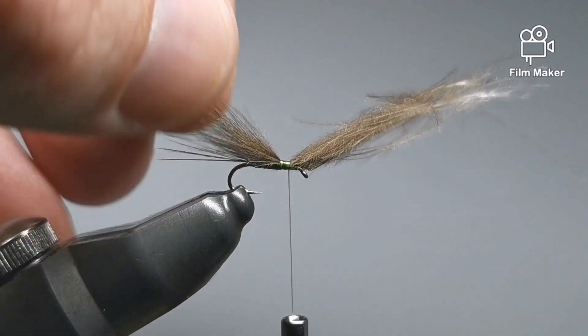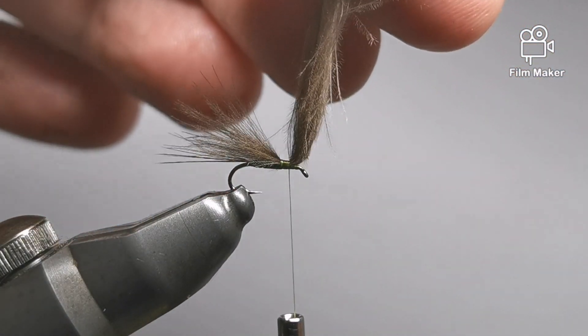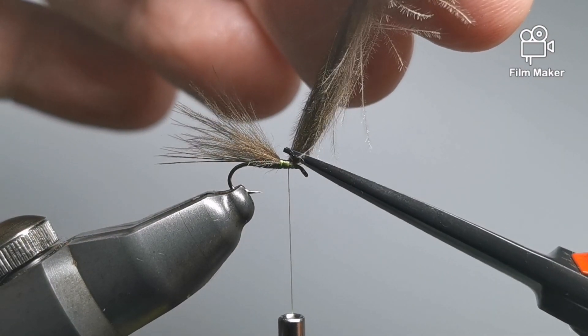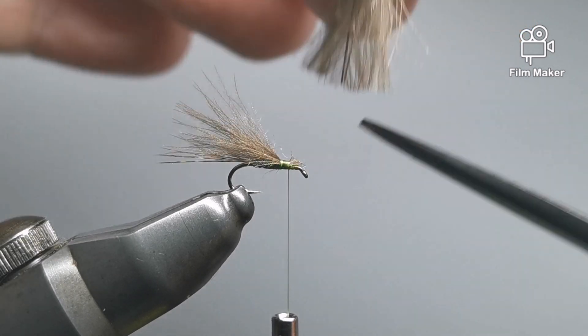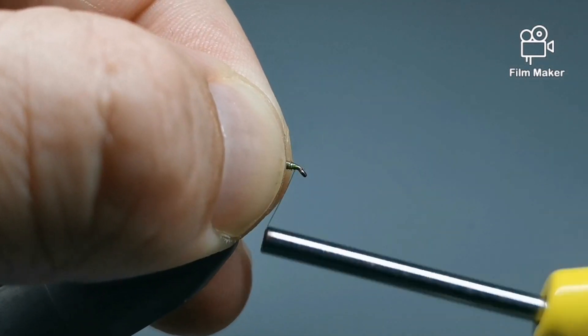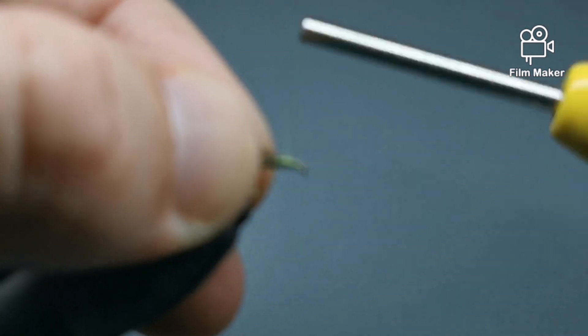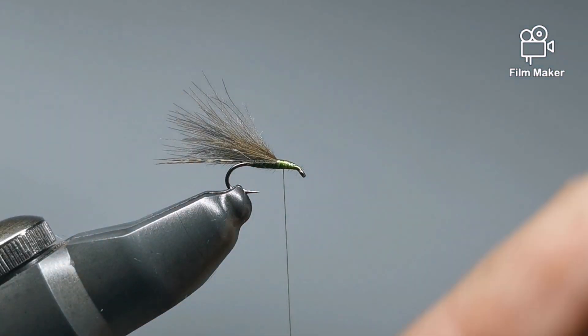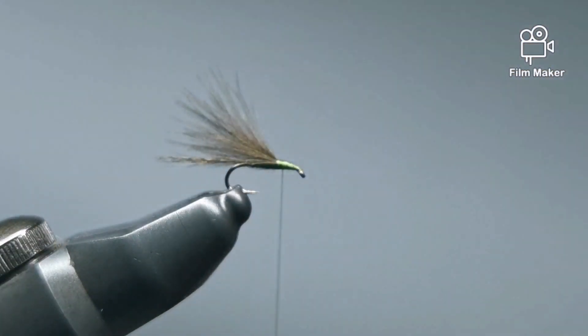Some of it's going to hang down and move around but that's all right — this isn't a super clean pattern, it's super buggy and that's what we want. Just build up a little bit, hold it back, and from here we shall move on to our next step.